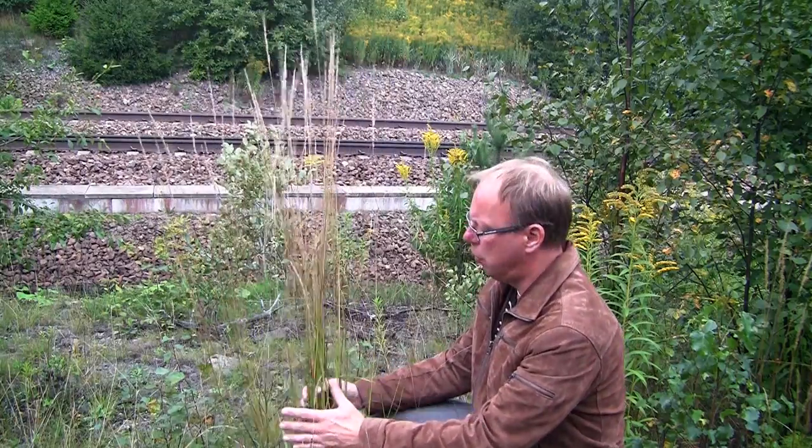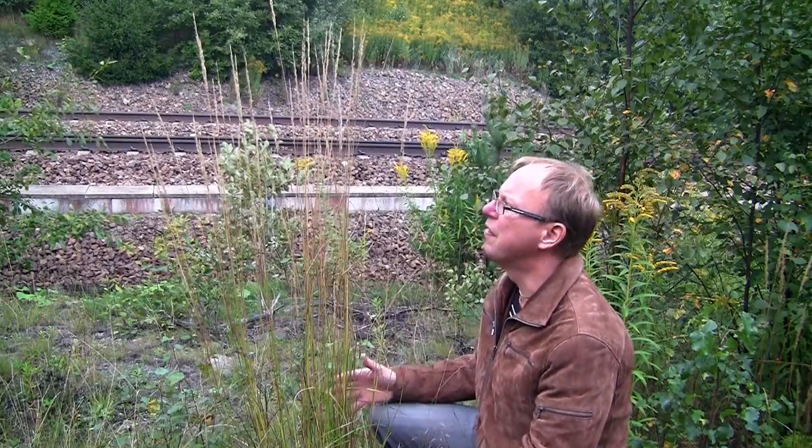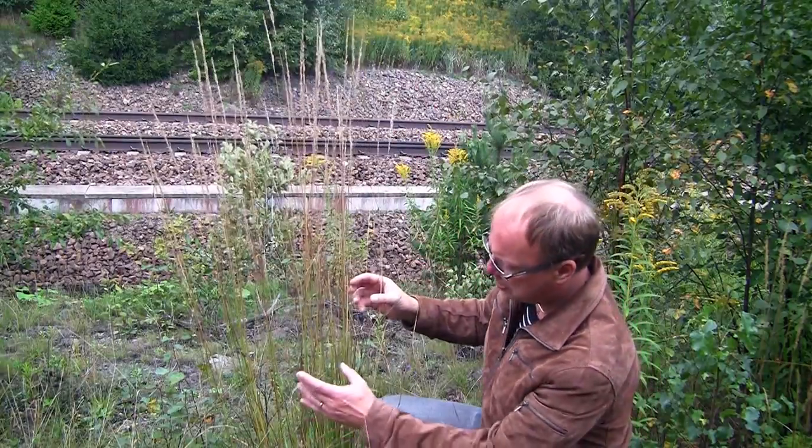Grass grows almost everywhere along the railway lines, so it's something you gotta have on your layout. This is what it looks like when it grows along the railway lines — in small bushes, like straight straws, almost brownish, a bit more green to the base.